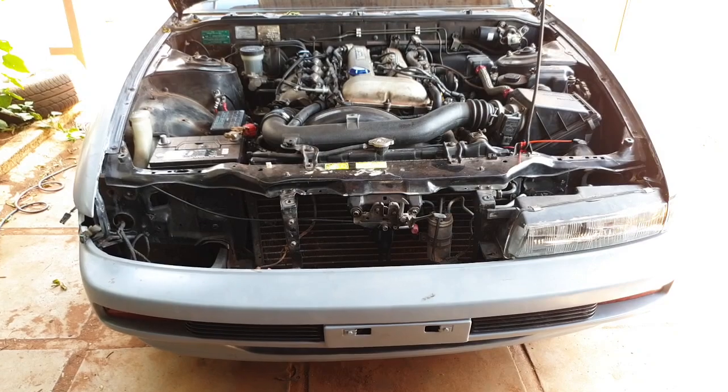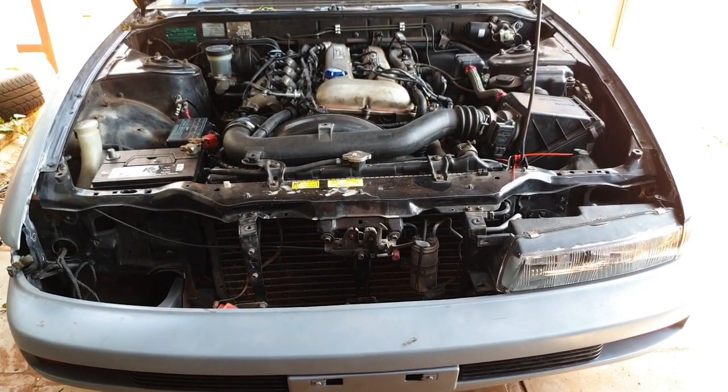Hello internet and welcome to another episode of Automotive Carnage. In today's episode we step away from the engine just a little bit, as there's some good stuff that's arrived in the mail that we need to get in the car so we can get it road legal. So even though I said we're going to move away from the engine bay, that's exactly where we're going to start.